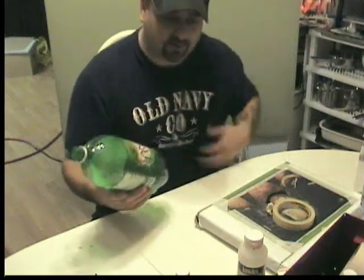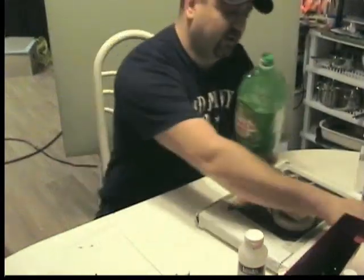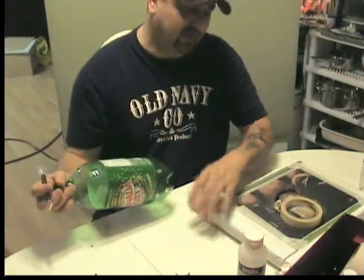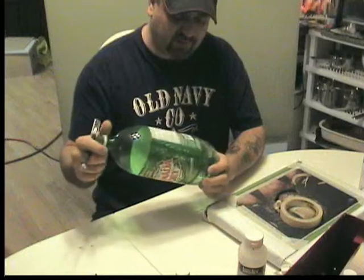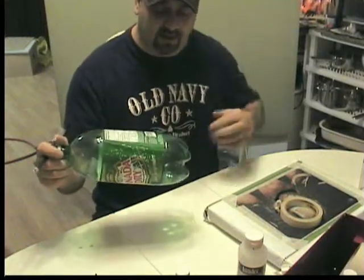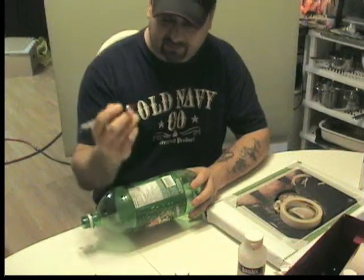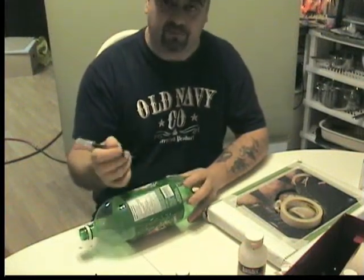A lot of people ask what do you use for mixing your paint on? I see a lot of people using plastic containers, margarine containers and plates mainly, but this is one easy way to make a small palette and your colors don't get all mixed up. All you need is a sharp little X-Acto knife or a pair of scissors.